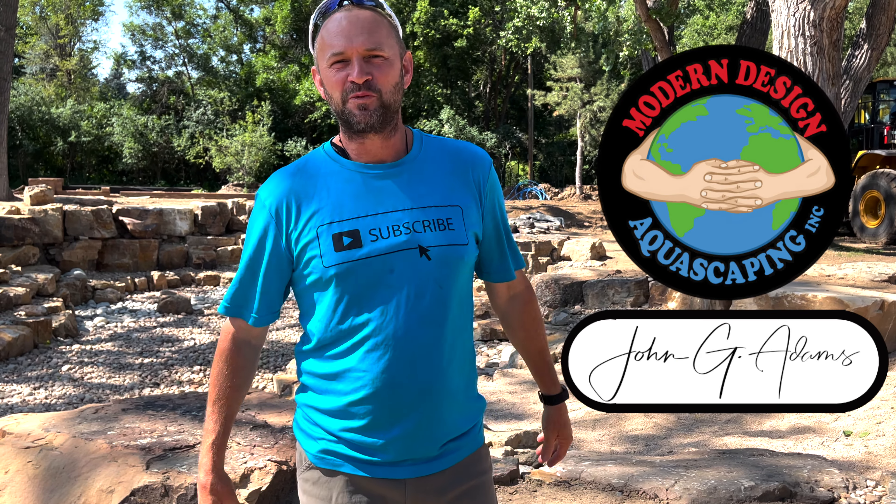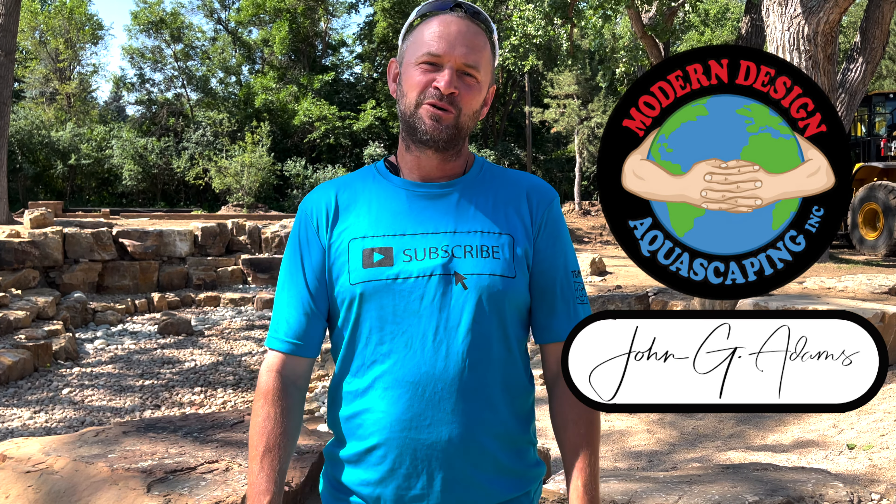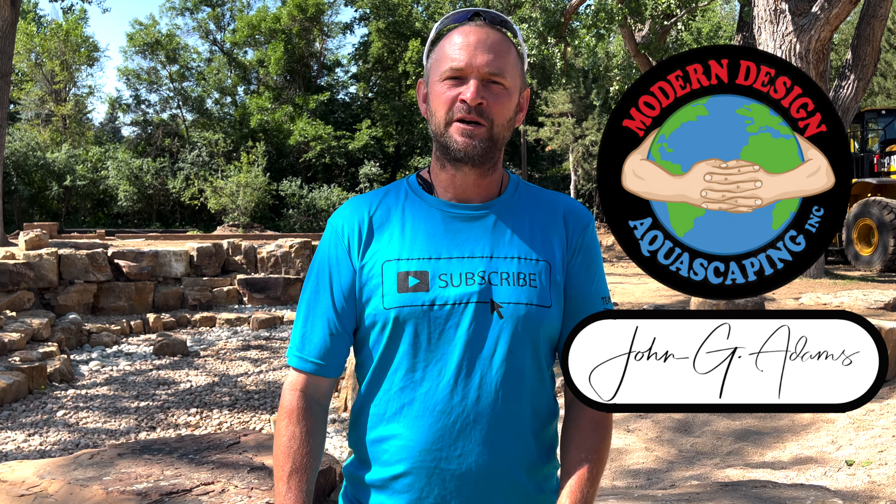Welcome world! I'm John G. Adams with Modern Design Aquascaping. Our team builds custom ponds, fountains, and waterfalls out of natural stone and wood. My goal is to educate and inspire the world about ponds and water features.